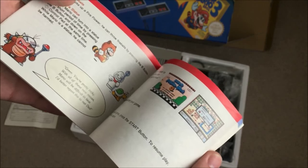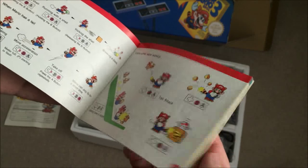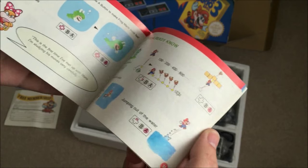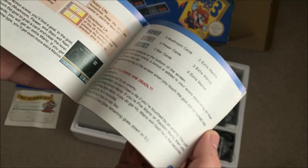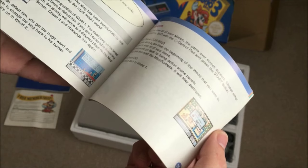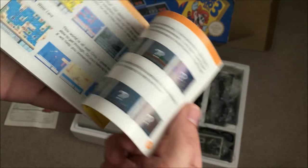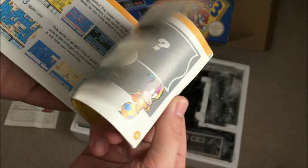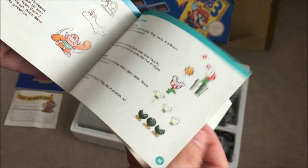The amount of effort and quality that companies used to put in to make sure you had an excellent product — it's a real shame that they don't include manuals in modern games. They sort of cheap out with PDF downloads or online versions, and it's just not the same. You can't beat this — all the little drawings and stuff, absolutely fantastic.